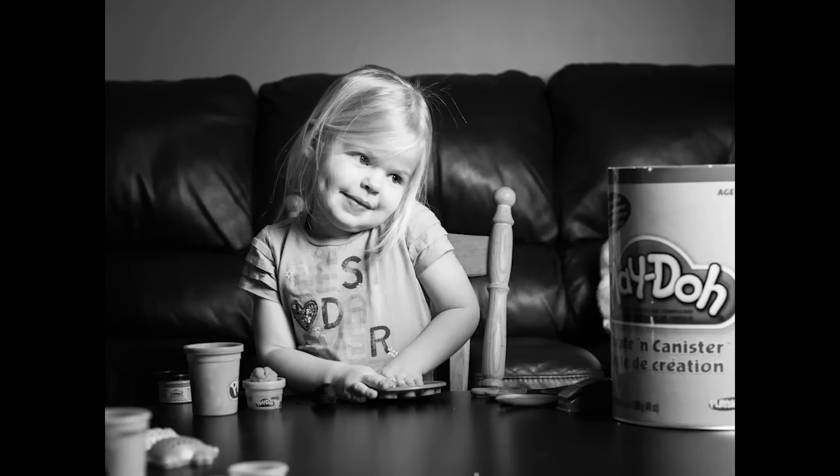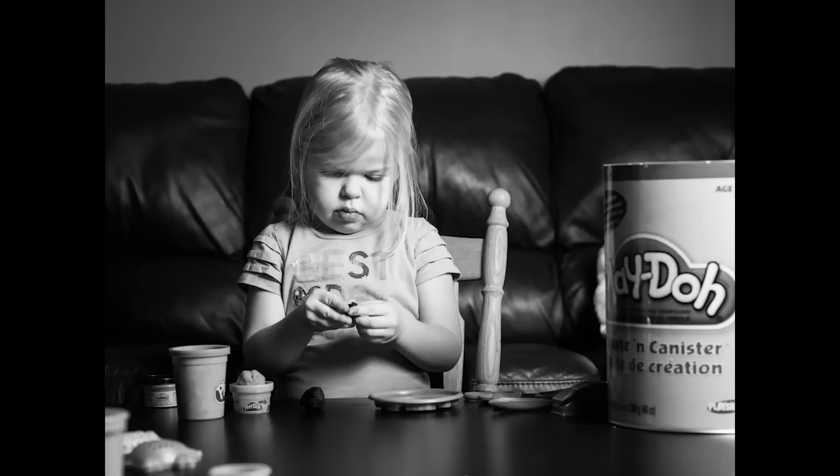And here we have Lily again, playing with the Play-Doh. Same settings — ISO 400, f2.8, 1/100th of a second — once again.